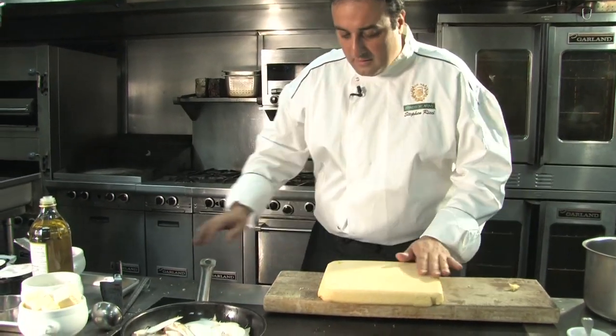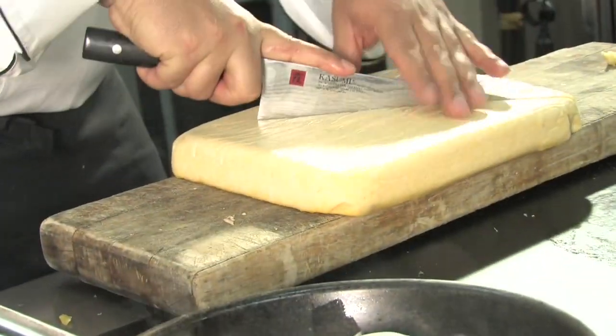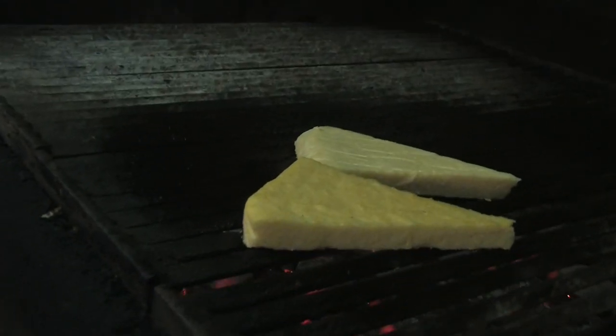As you can see, the polenta molded beautifully. Now we're just gonna cut some for the grill — any shape you want. I'm gonna do a little bit of triangles here. So I'm just gonna put a little olive oil, rub it in, and go to the grill with it. Make sure your grill is really hot.